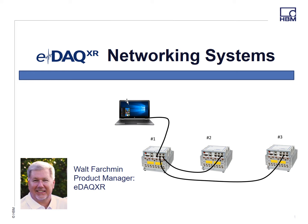Hi, my name is Walt Varchman, product manager for the new EDAC XR. In this short presentation I'd like to show how easy it is to network multiple EDAC XR systems.